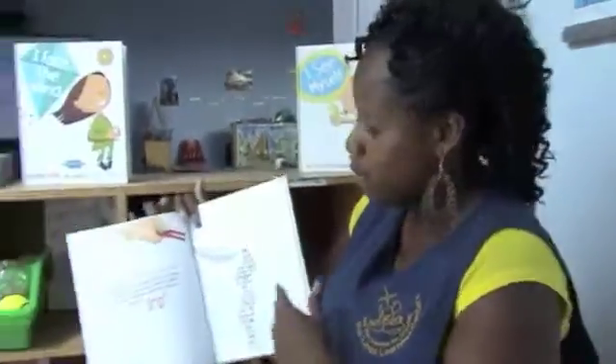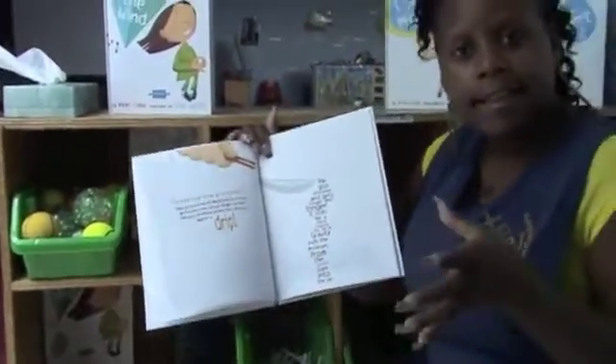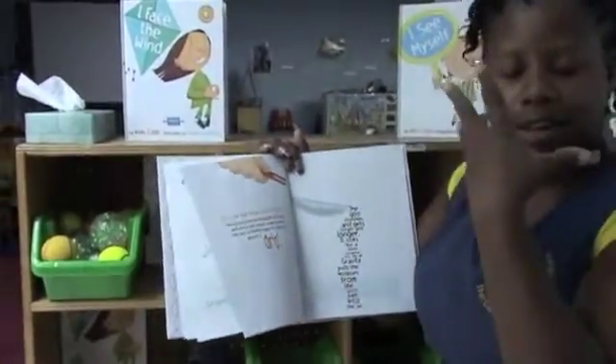I opened up the book, and as I read through it I explained to the children that gravity is a force that pulls things down. When I wanted to explain how gravity pulls things down, I had set up a few jars of syrup and honey and molasses.